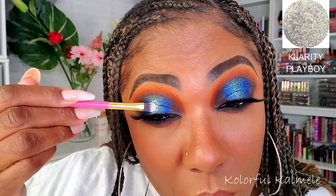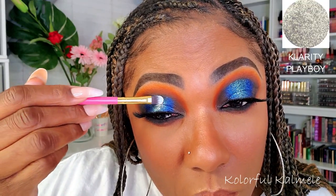For mascara, I'm just using my Pure mascara — can't remember the exact name of it, but this is my Pure mascara. Now I decided I wanted an extra pop.